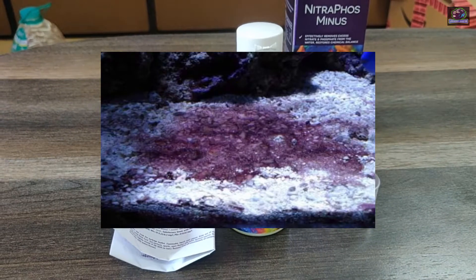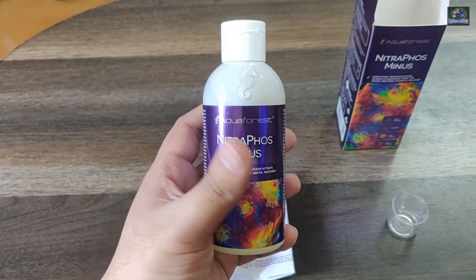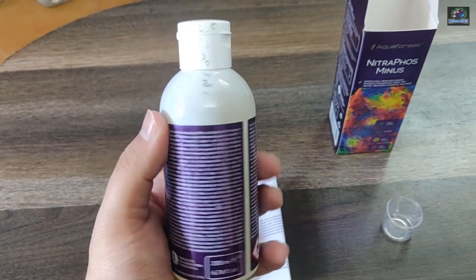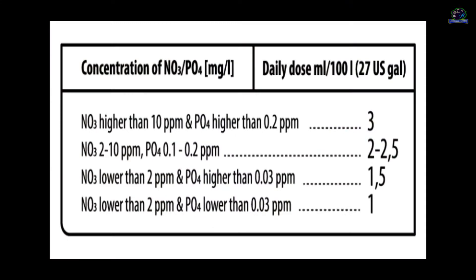The product maintains the biological balance in the tank and prevents the formation of undesirable green algae and the development of cyanobacteria. It comes in an attractive packaging of a 200 ml bottle and a 2000 ml bottle. The dosage is mentioned in the instruction pamphlet — one dosage mentioned is: if your nitrates are higher than 10 ppm and phosphates higher than 0.2 ppm, you would dose around 3 ml of this product for every 100 liters of water.